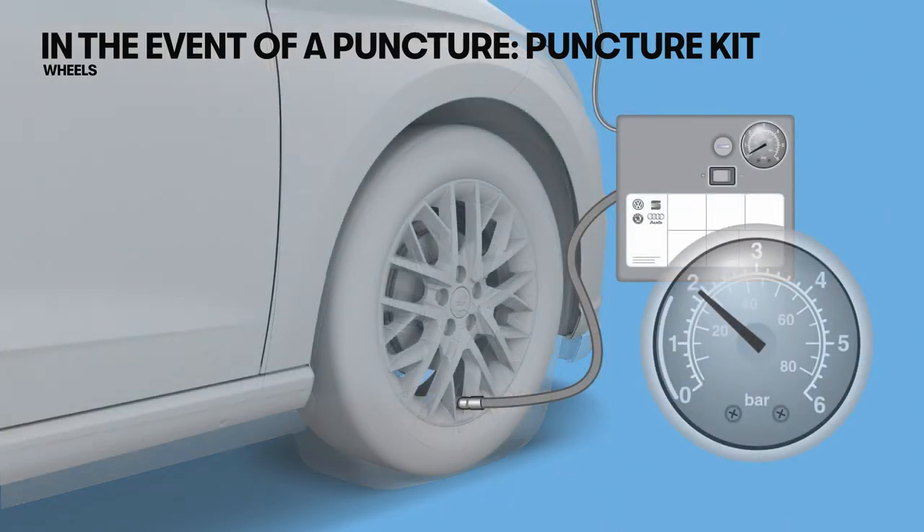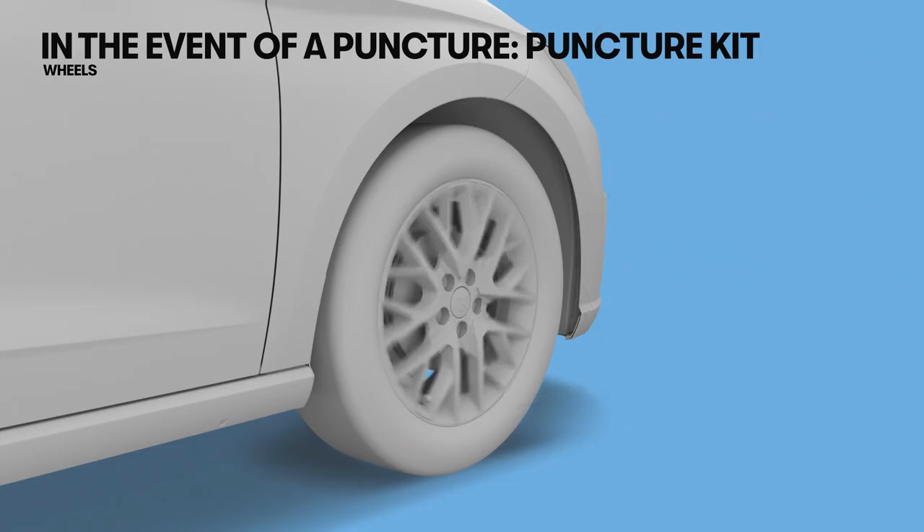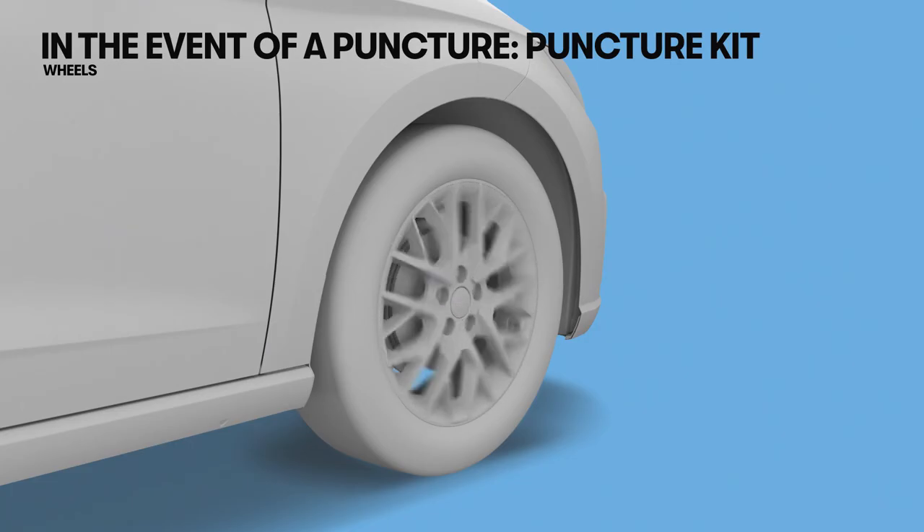Repeat the inflation and movement process. If the right pressure has still not been reached, the tyre is too damaged and you will need the help of authorised personnel.